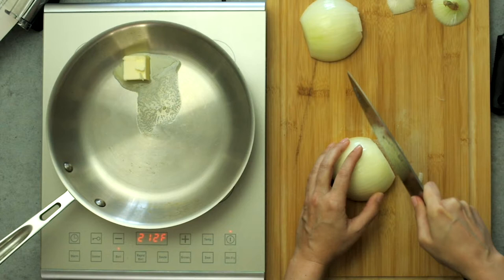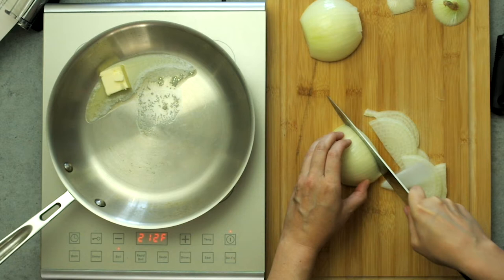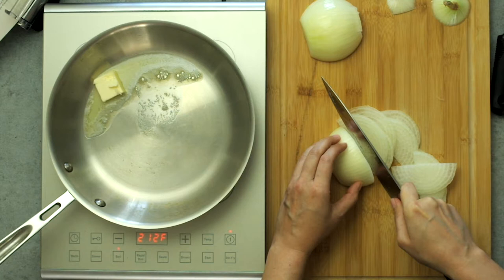Give this video a thumbs up if you like it. This can come together pretty quickly because we'll do things simultaneously. While boiling water in a medium pot, we'll melt a tablespoon and a half of butter over medium heat in a separate skillet, and slice one large onion into half moons.